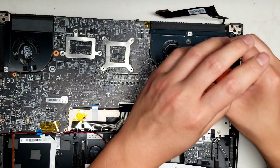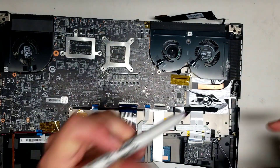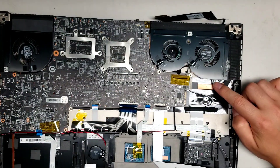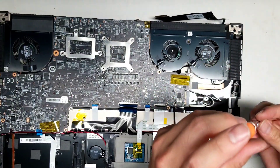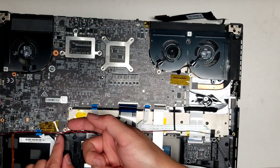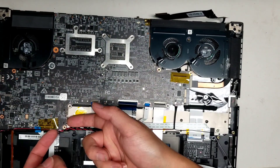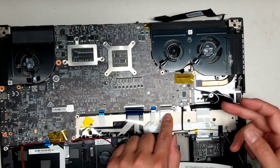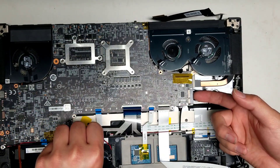There are two more screws — one here and one here. Then there's one screw holding this fan. Now that you've got all those screws, you can lift this up carefully because you still need to remove the CMOS battery connector. While you lift that, that should be all the screws.